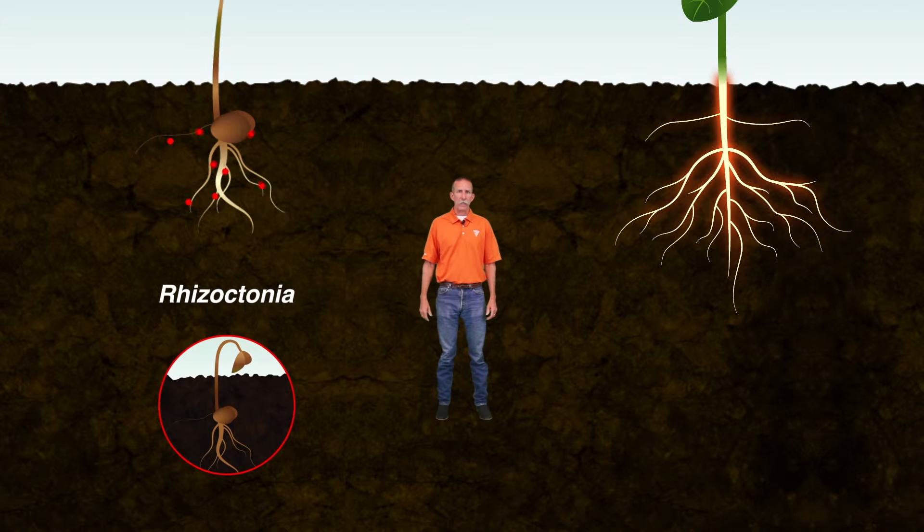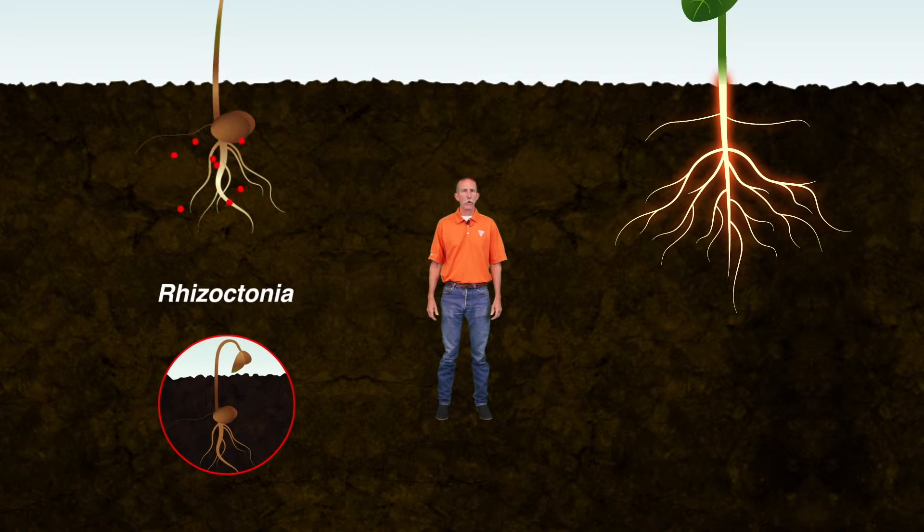Rhizoctonia is a significant soybean disease attacking seeds, roots, and young seedlings, as you can see in the plant here.